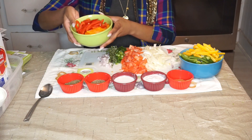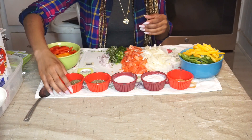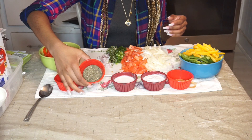So first we're going to start off with one chopped up red bell pepper, one chopped up orange bell pepper, one fourth of a cup of chopped basil, and one fourth of a cup of chopped parsley.